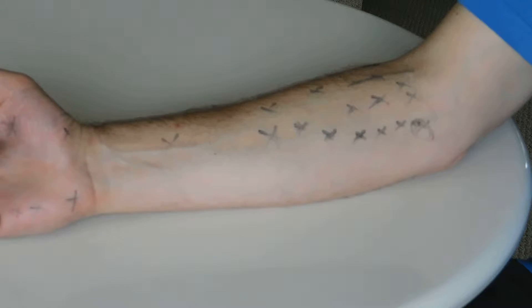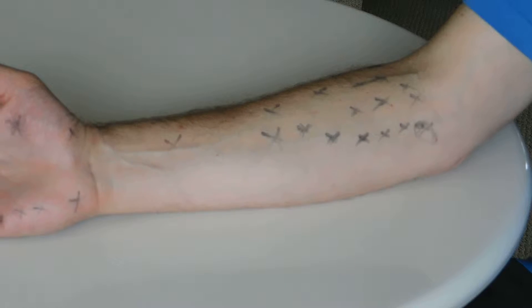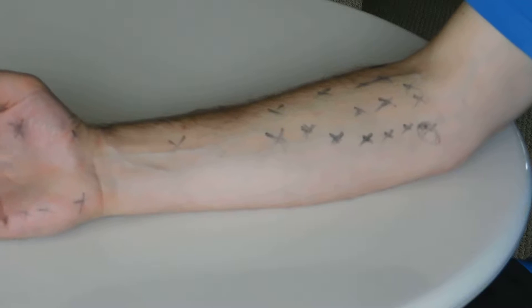Hi, this is Paul from Massage U, and this video accompanies the article on Trigger Point Self-Treatment. I just wanted to show you a few locations that are important.